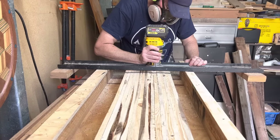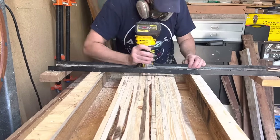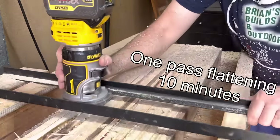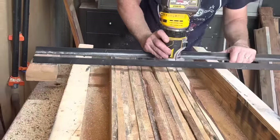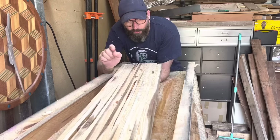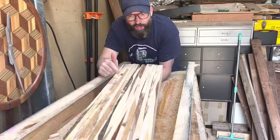Using a router to flatten a slab is dusty, it's messy, stuff goes everywhere, and it's a fair amount of physical effort. However, it is a great way to produce a flat slab. Make more tables, make more cash. We've got the top side — the good side — though it still has a heap of voids, and that's okay.